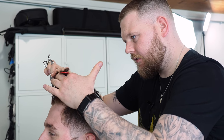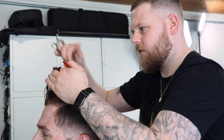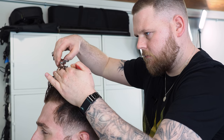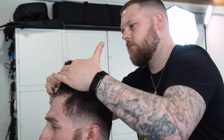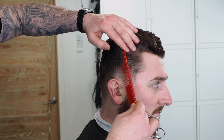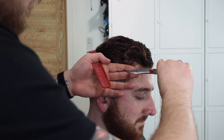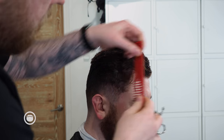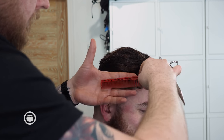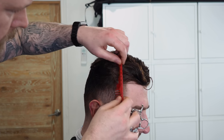So I'm going to try and recognize where the curl is, and I'm going to cut just past that through the parietal ridge. And I'm going to use palm to face and just start to kind of layer in.